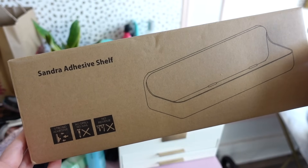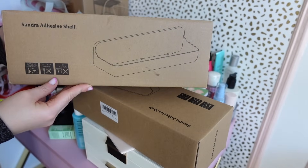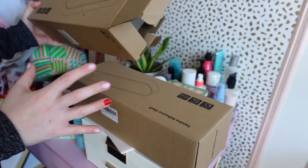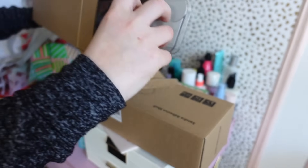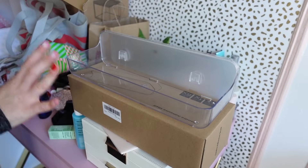First I picked up two of these adhesive shelves. They're technically supposed to be for the bathroom, but I felt like they could be kind of cool in this little space here — maybe for my perfumes and fragrances. I didn't want to buy something else to just put on my desk as an organizer; it's too much stuff piling on top of each other. I have a ton of space on the walls here so we could situate it nicely together.